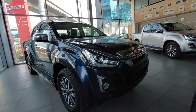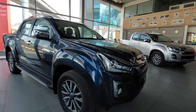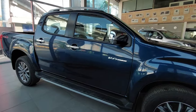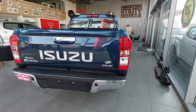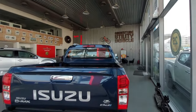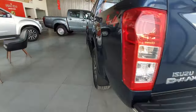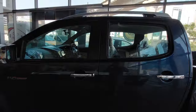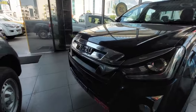Hi guys, welcome back to another video. Today we will talk about the very famous Isuzu D-Max V-Cross 4x4 pickup truck. There is an automatic option and there are a lot of changes we will discuss. The length is obviously a lot — 5.3 meters — so let's start.